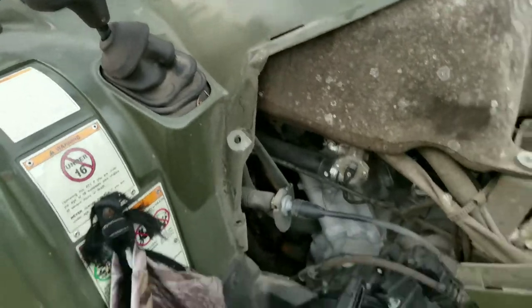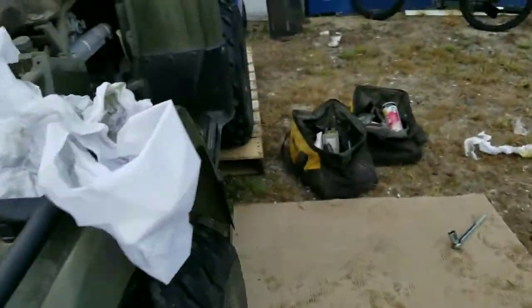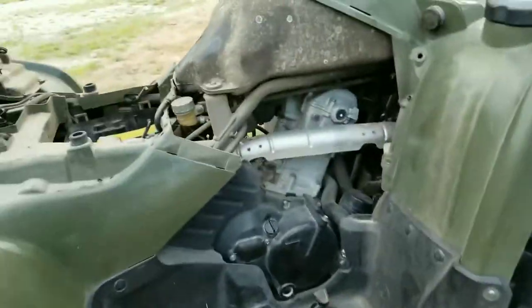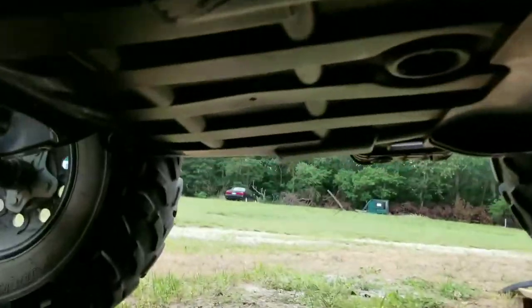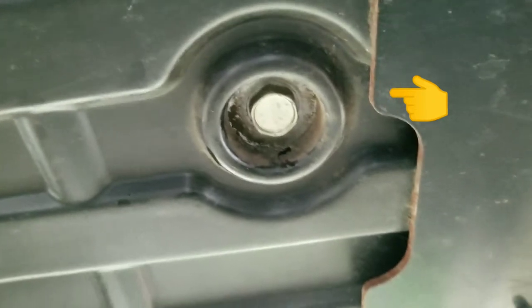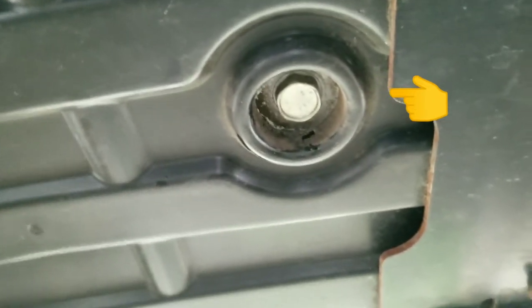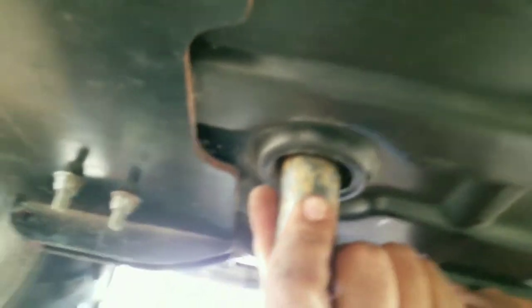I'm showing you guys everything. First we took out the screws from the sides so that we could check the inside, and I'm going to show you guys where it is. It's actually under the ATV — the hole that I'm showing you guys right now. I put an arrow on the side so you guys can see. That's where the oil comes from.